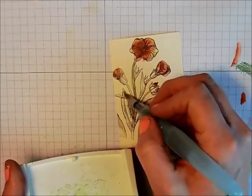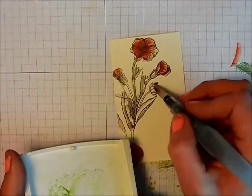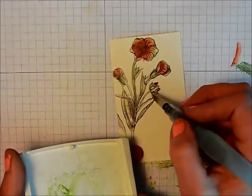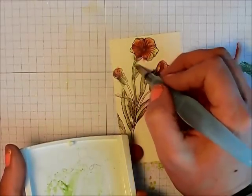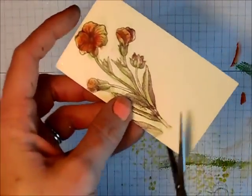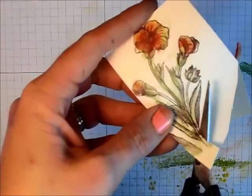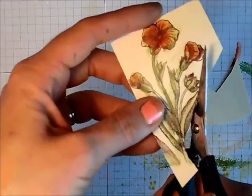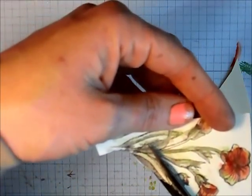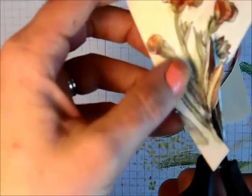I'm not worrying about going out of the lines because this is going to be trimmed out. I'm just going to use my paper snips and cut this out — this is known as fussy cutting because you do have your details. The trick when you're doing fussy cutting is to move your paper, not just your scissors. You want to move your paper around — it makes it very easy and very fast. So this shouldn't take too long and I'll come right back when I'm done.